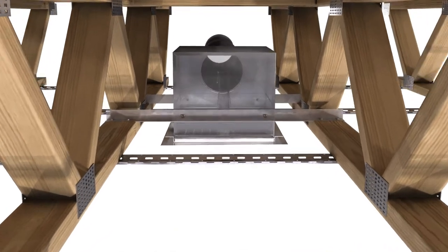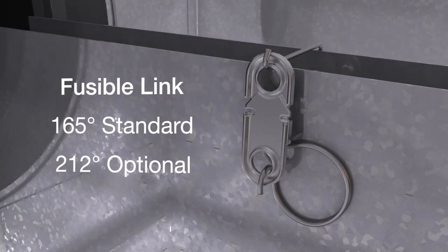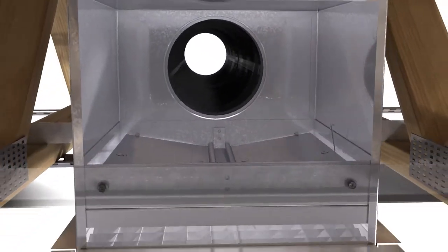The standard closure device on all Greenheck ceiling dampers is a fusible link. The fusible link keeps the damper blades in the full open position to minimize pressure drop.